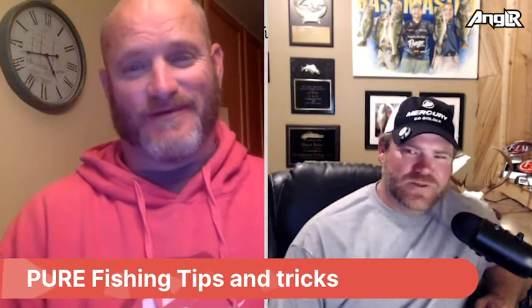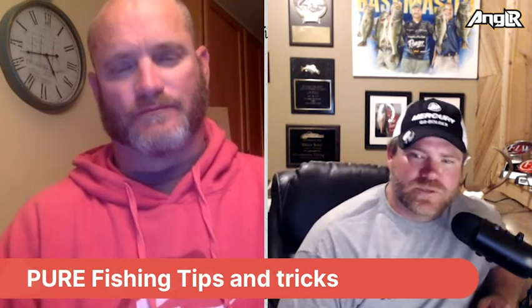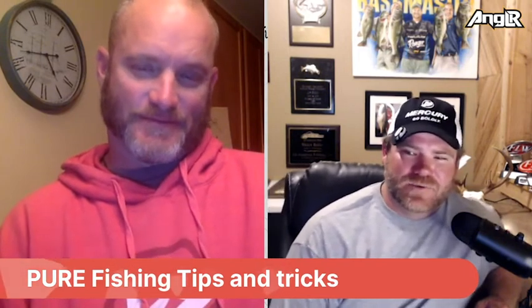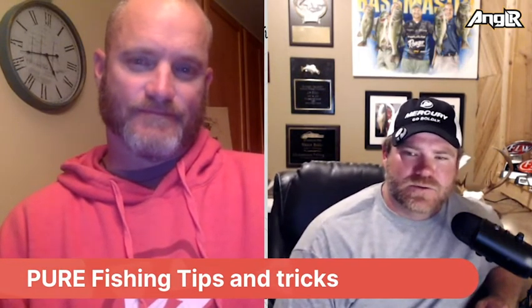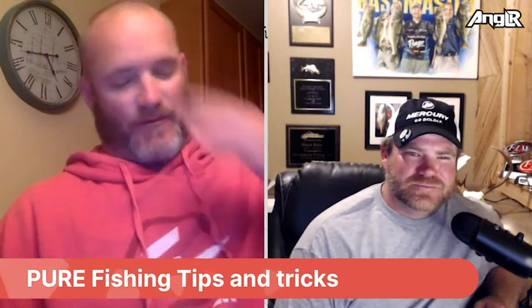For those who don't know — mono has a lot more stretch, braid has very little, and fluorocarbon has a little more but doesn't float, so with topwater you've got braid or mono. If you like to snatch, you definitely don't want to be using braid, because it will either take it away from them or rip through their mouth like Hank's talking about. With mono you'll lay the wood to them and just keep cranking. I like when they bite the topwater — especially the big ones — to get that mouth open and ski them right into the boat.